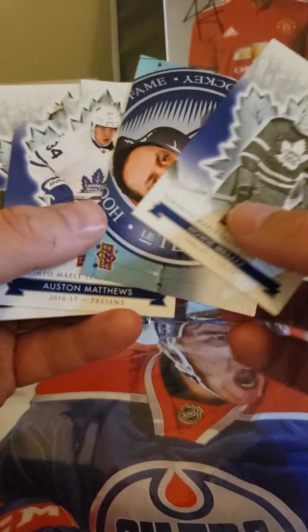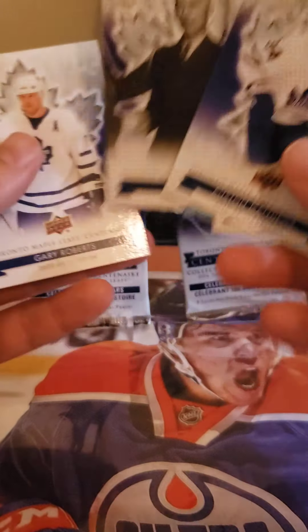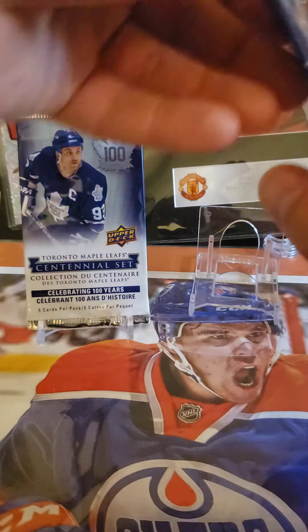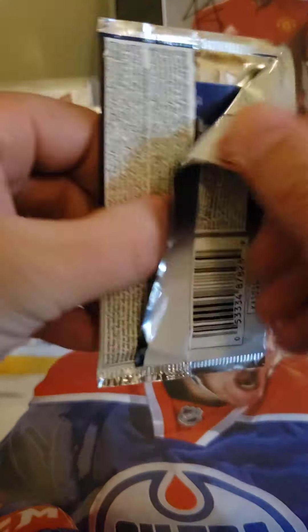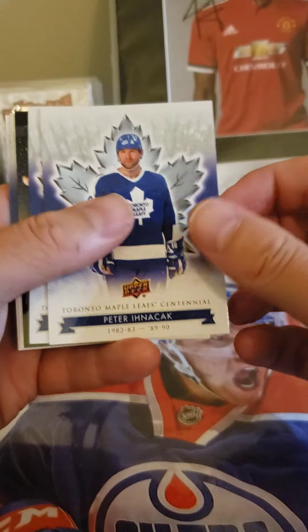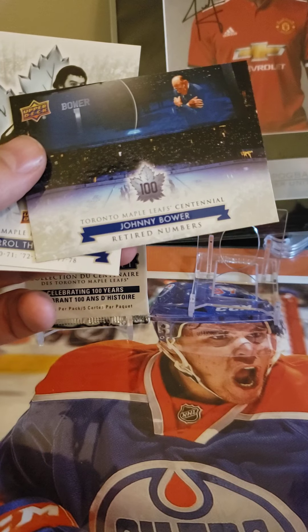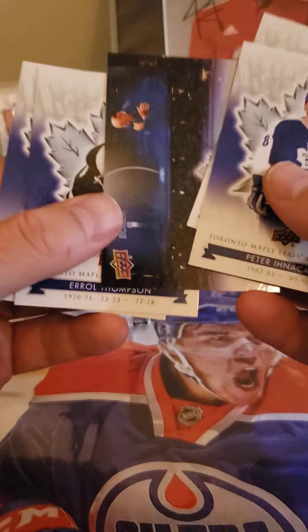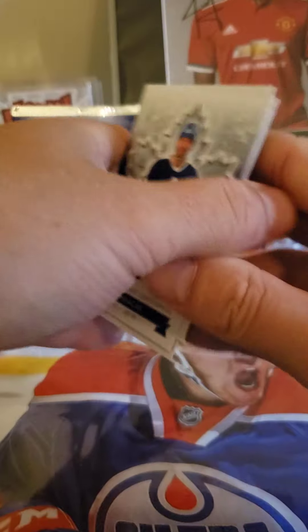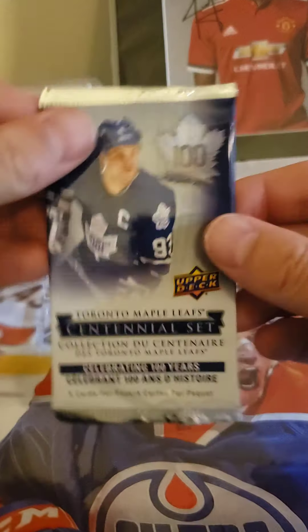So you get the Hockey Hall of Fame insert. Auston Matthews. Auston Matthews and Dick Irwin — not sure what number that is, not sure if I have these ones. It's an Auston Matthews die cut. Not sure it's any more or less special, but this pack is still a bit thick. Johnny Bower, Retired Numbers — that'd be another insert set. So we're getting one insert per pack. We're doing alright.